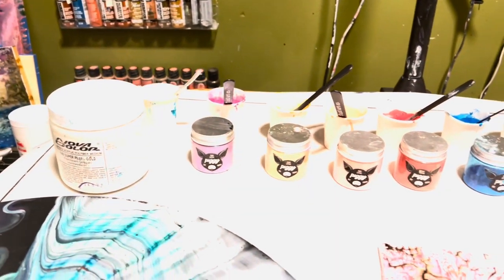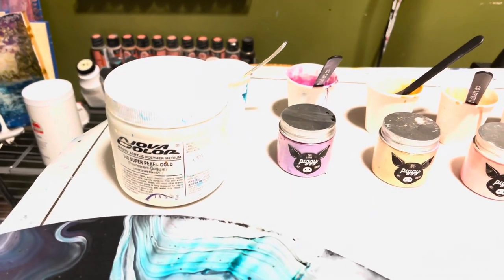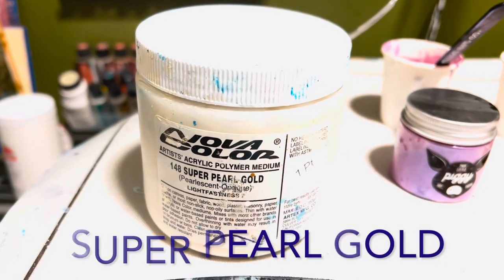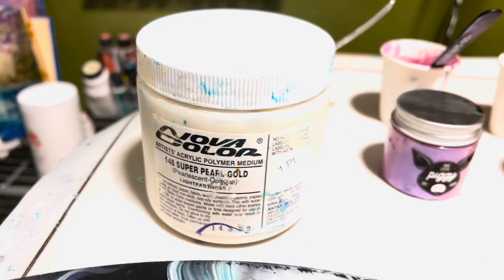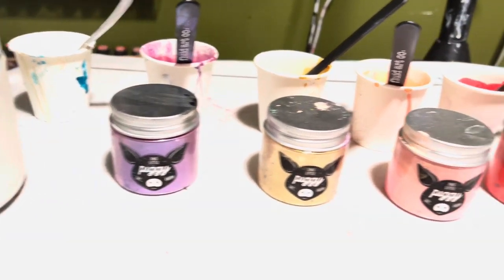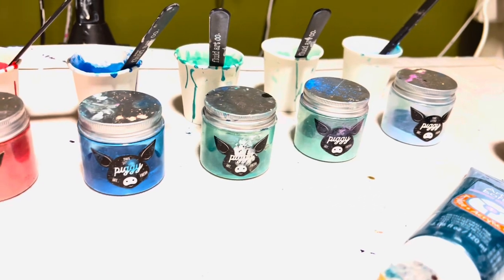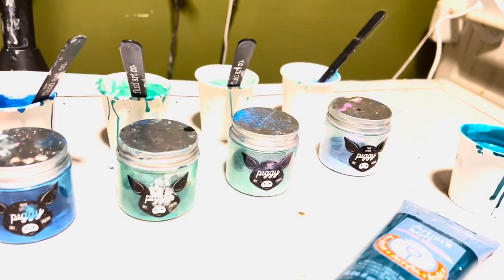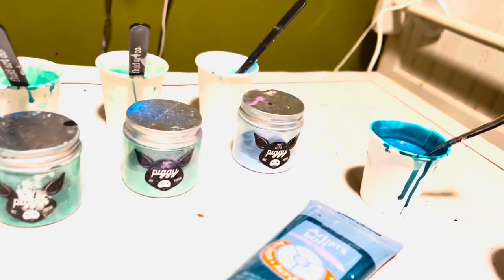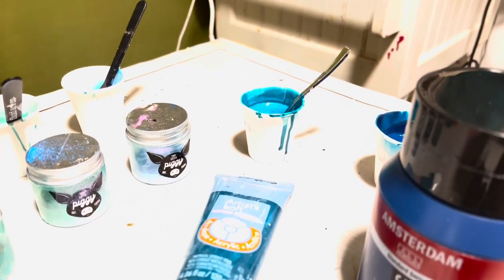Hi guys, a little show-and-tell before I get started on this piece tonight. I don't think I'll be using all these colors. This is Nova — I can't even read that far, time for new glasses — and this is TLP in pinwheel. That is golden peach, that is watermelon, that is taffy, that is lagoon — laguna I think — that is sea glass, and that is unicorn.